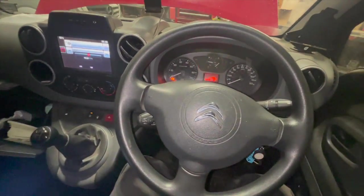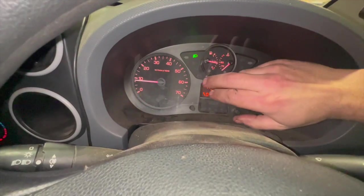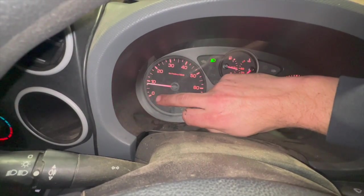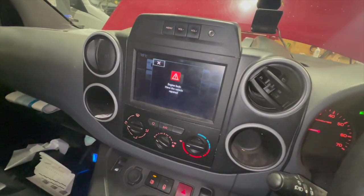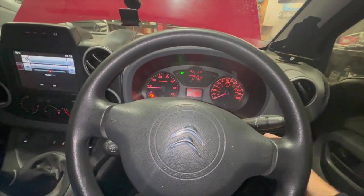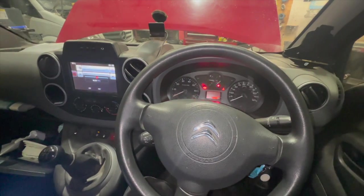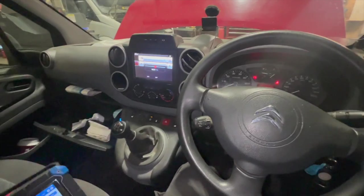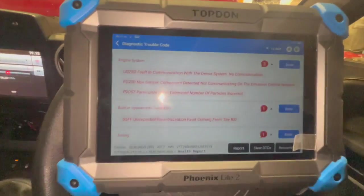If we just start it up - because of the camera the lights are actually flashing when they are on permanently - but we've got the engine warning light on permanently, the rear lights flashing, and an engine fault message on the display. Just before we get into the video, if you haven't already subscribed to the channel, click on the red subscribe button below.